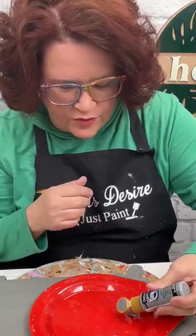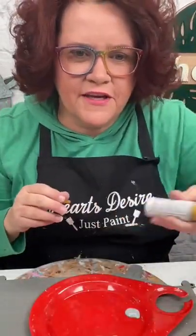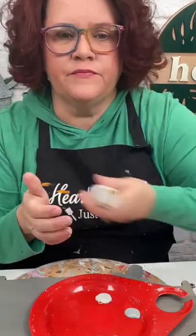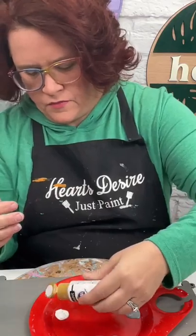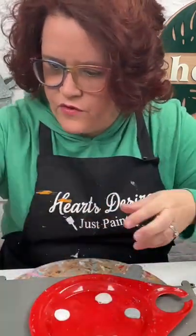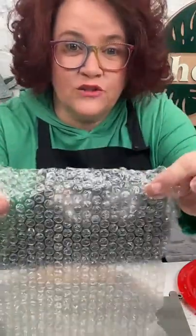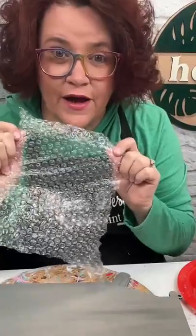We do not sell the paints, but we do have an Amazon storefront that has everything linked. So now — are y'all ready for the secret? The secret tool for this project is bubble wrap! Don't pop those bubbles. Save the bubble wrap from your packages before your husband, children, or whoever pops them — there's always somebody in the house that wants to pop them.